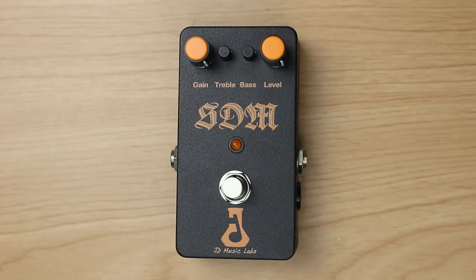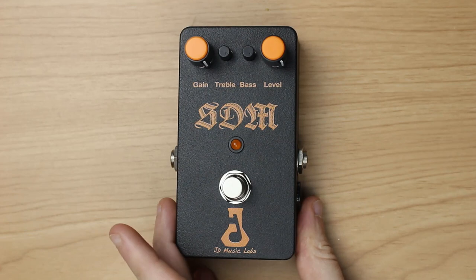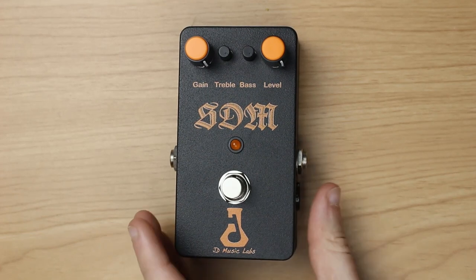The SDM was built by a small Belgian company called JD Music Labs, and they are basically specialized in building all kinds of effects pedals as well as amps, and they also do repair jobs. The SDM is their approach on the original Boss HM-2 and they wanted to recreate a very close clone.